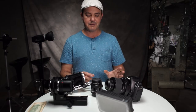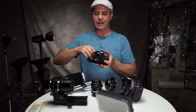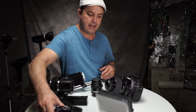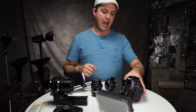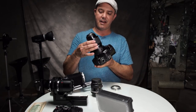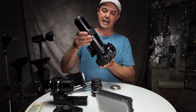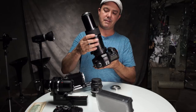They try to get the least amount of distortion as possible. Today we are going to look at one particular favorite that I have been eyeing for a long time — this is the MPE 65mm from Canon, and this thing has a 5x magnification.